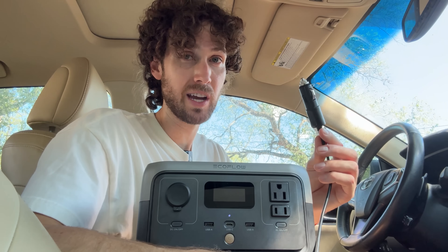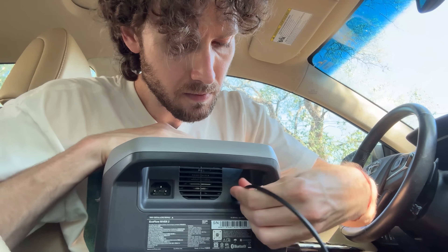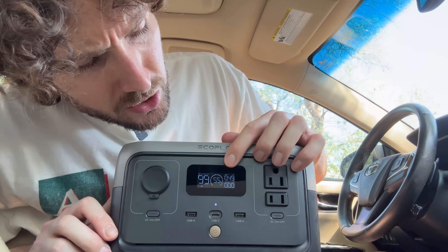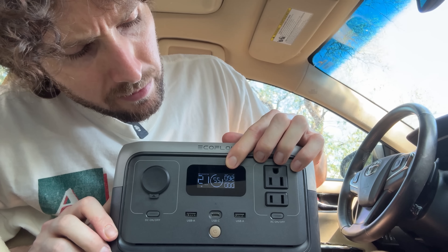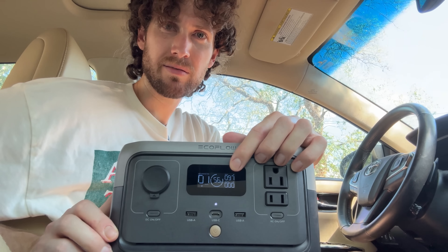You can charge it from your car's 12 volt socket using the included 12 volt charging cable — it maxes out at a charging rate of around 100 watts.